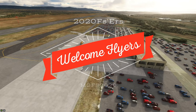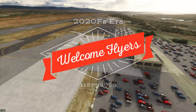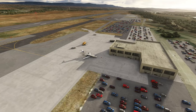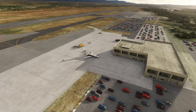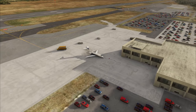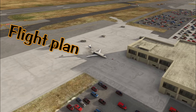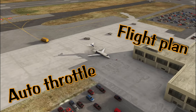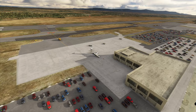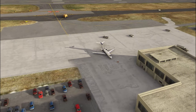Hello everyone and welcome back to the channel. On today's episode we're going to be taking a short little flight in the Citation Longitude, but more importantly we're going to be going over all the different systems on the inside, as well as showing you how to load a flight plan, use autothrottle, and much much more. So stick around, we've got a lot to go over on today's episode of 2020 Flight Simmers.